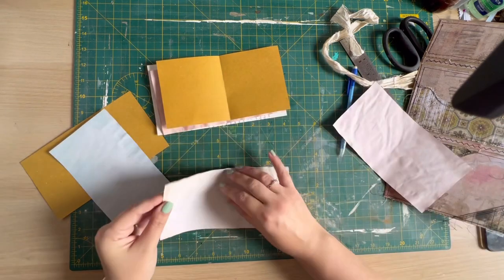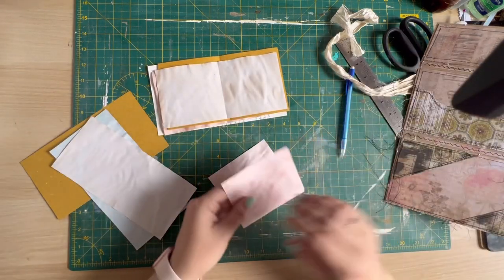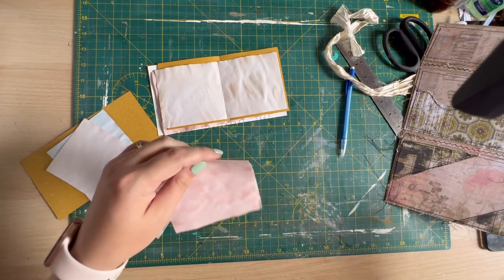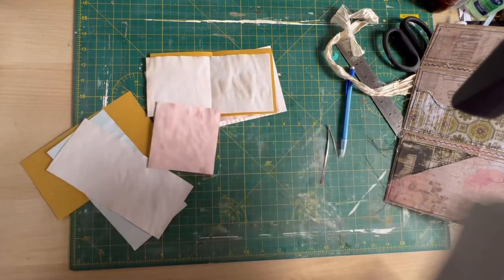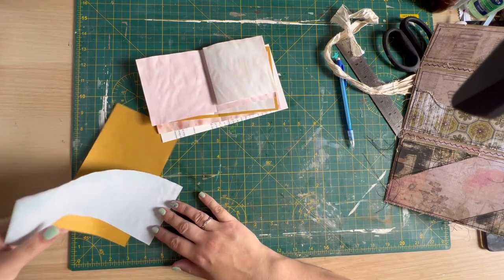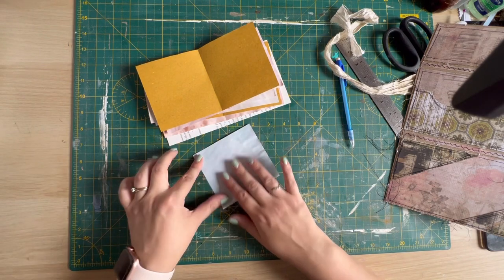I think a little three-hole pamphlet stitch is just going to be just right here. That one's not seen straight — let's give that a trim. I know I said it didn't bother me, but that's horrendous. Once all these are straight, there's going to be plenty of pages. I don't want too much bulk, and then we'll put the blue in the middle.